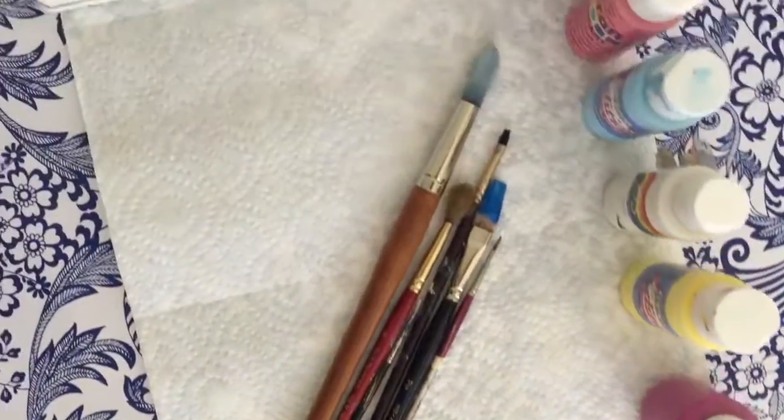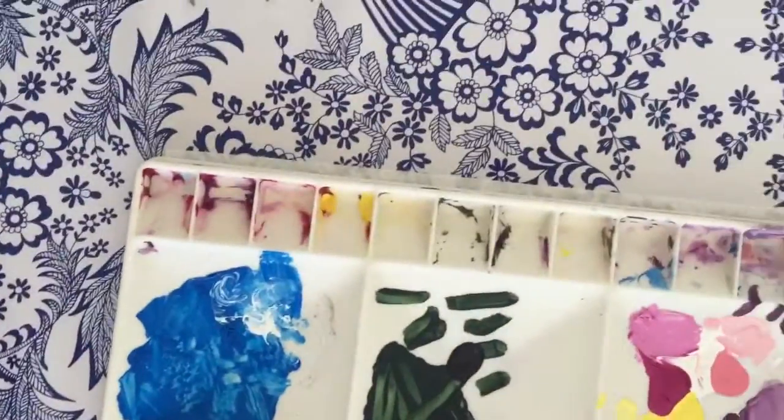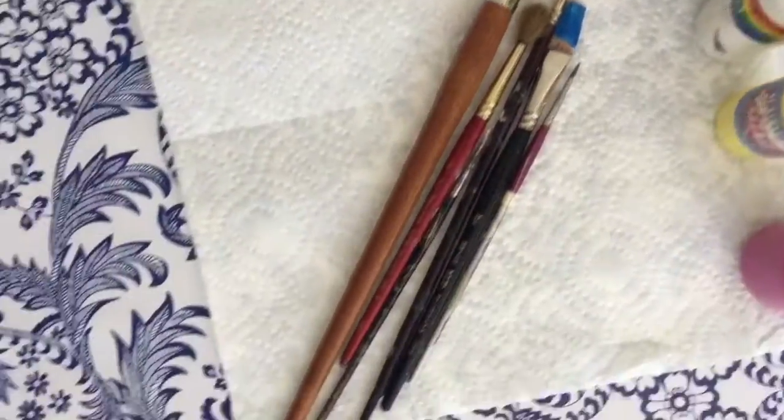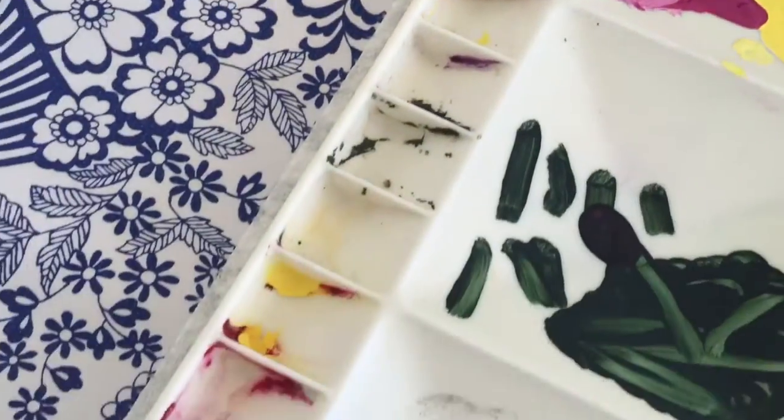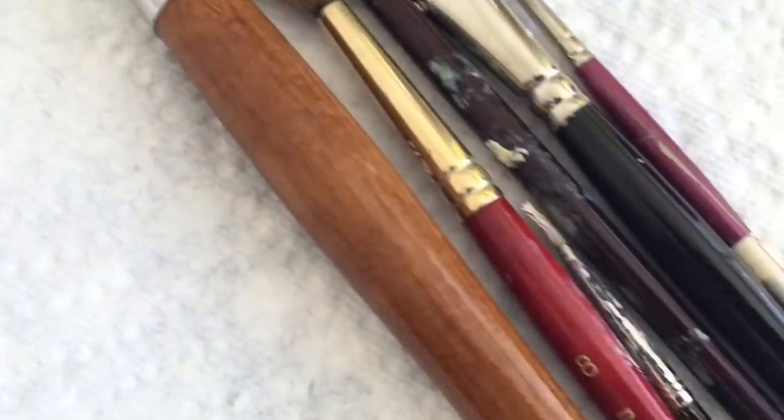Hey guys, so today I'm going to show you how I make art for my room. And what you'll need is paint, a palette to put your paint in, and paintbrushes.